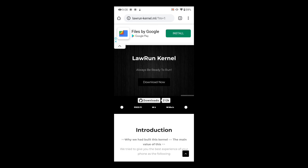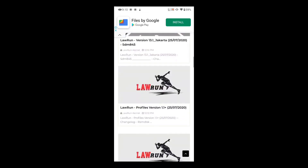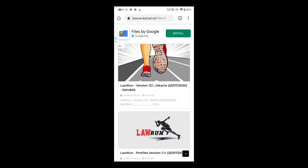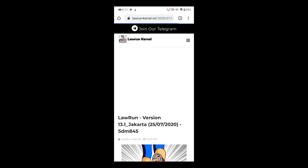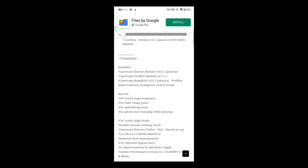To download the kernel, I've put the Lauren Kernel website link in my description box — just tap on that link and you'll be redirected to the web page. Swipe a little bit down and you'll see the latest version of Lauren Kernel v13.1 Jakarta. This build was released on the 25th of July.